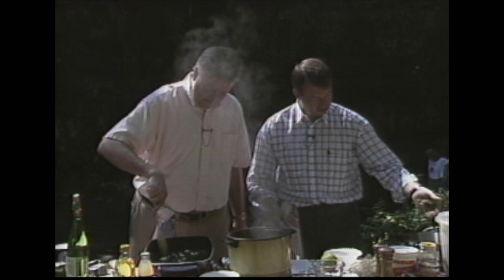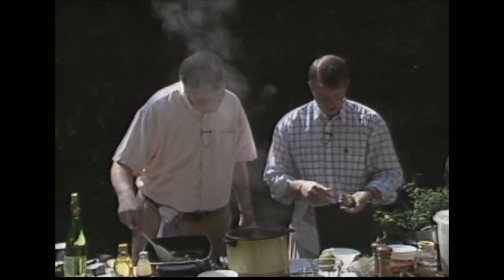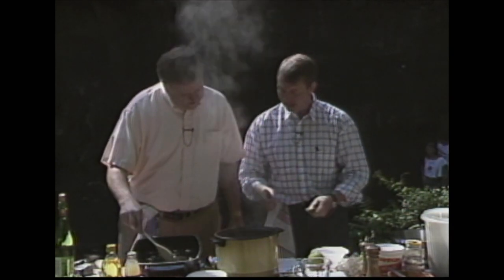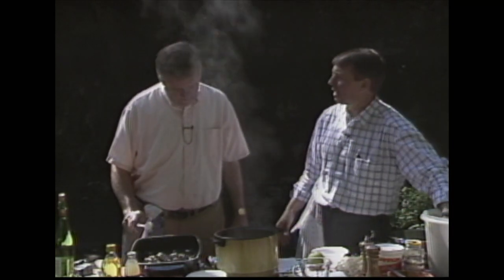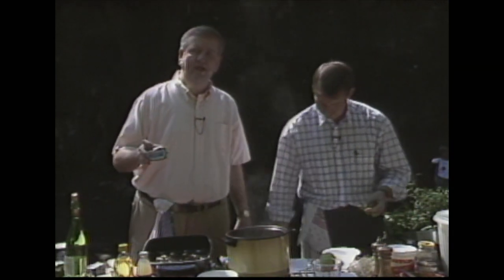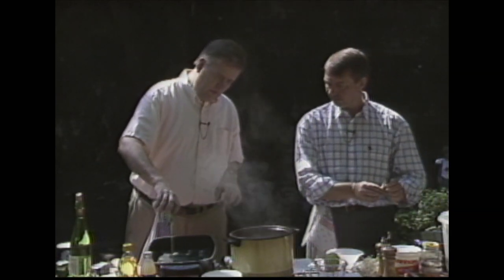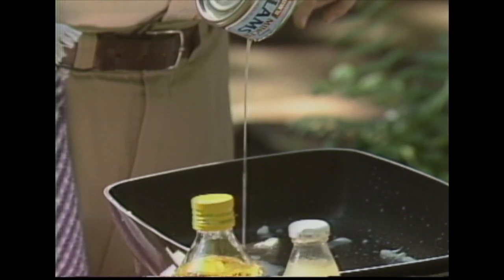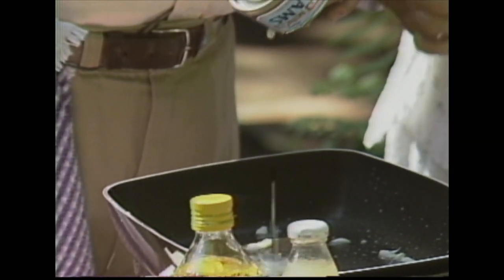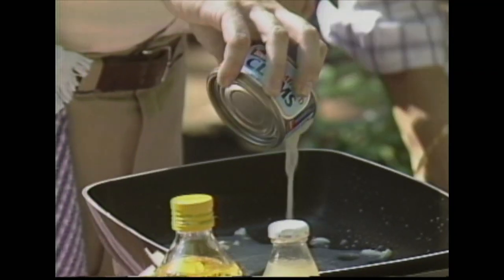If you're having an after-theater dinner party you'd have quite a number of people, wouldn't you? Now I'm going to drain these cans down into this pan — we want to leave the clams in the can right now. Just drain the juice down in there. That sounds like one of those rap songs: put the clams in the can, put the clams in the can.